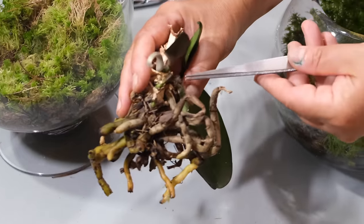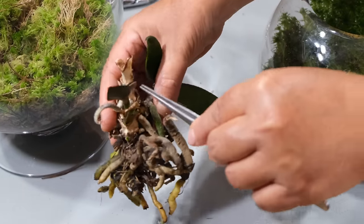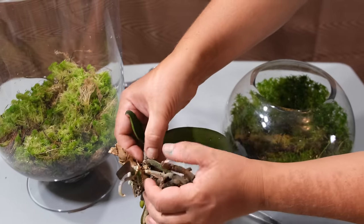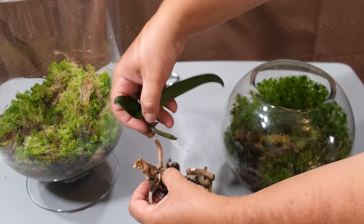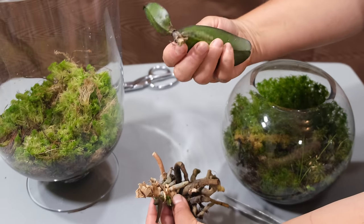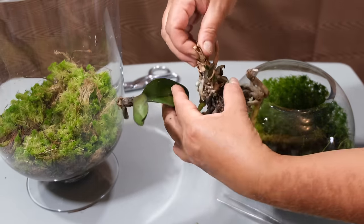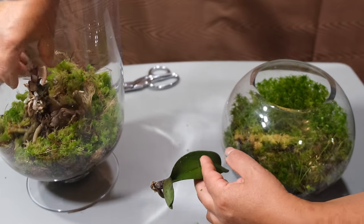These are indeed keiki buds, from which new orchids will grow. Sometimes I can get a few of them — on this one I can already see three of them, which means I will get three new orchids from this plant. No extra watering in terms of spraying is needed; I just add water to the bottom of the vase if the water level begins to get low.